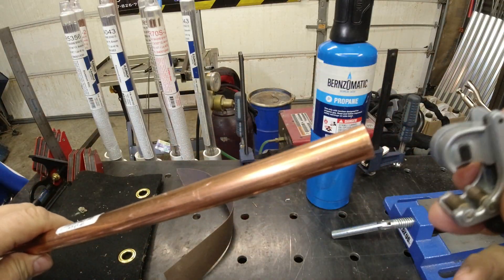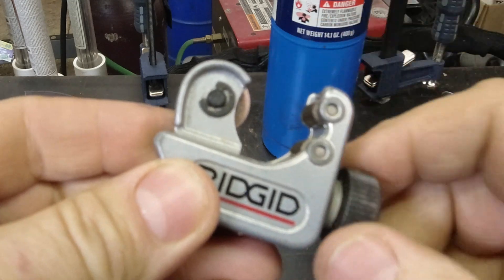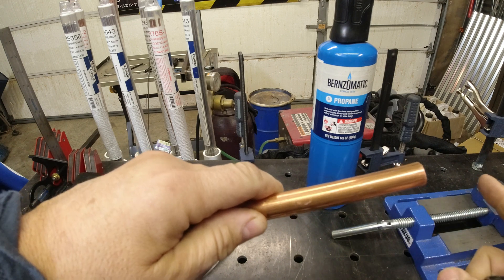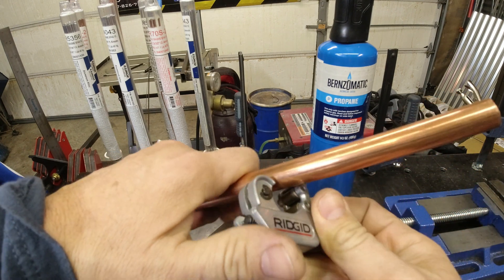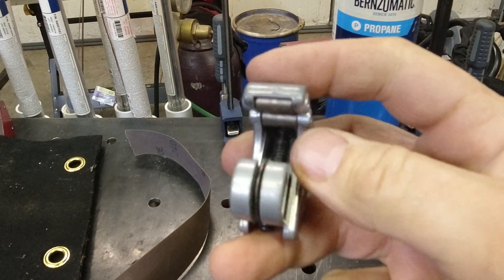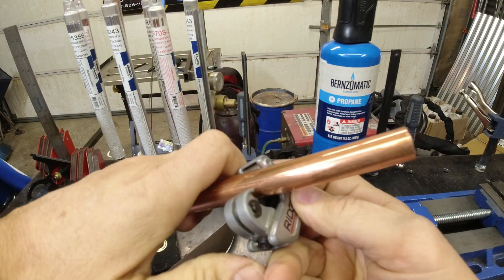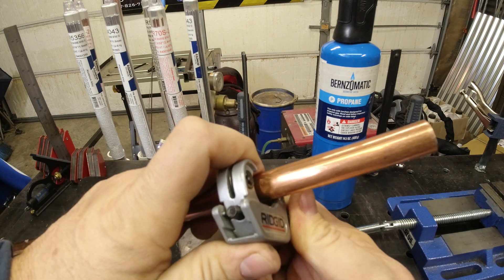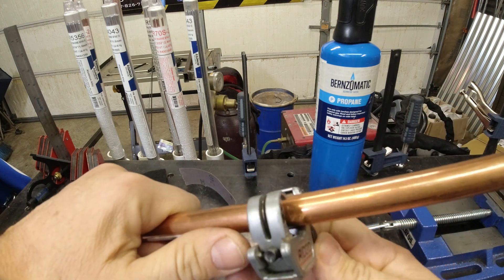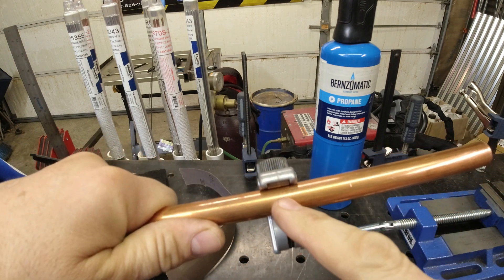First things first — what happens if you've got to cut a piece of pipe? This is just a simple little rigid pipe cutter made to get in compact spaces. It's pretty simple. You measure out how long a piece of pipe you need, place it over the pipe, and it's got a little wheel that as you cut will press into the copper. This is for copper pipe only. As you tighten it, you'll see it slowly scores the pipe.